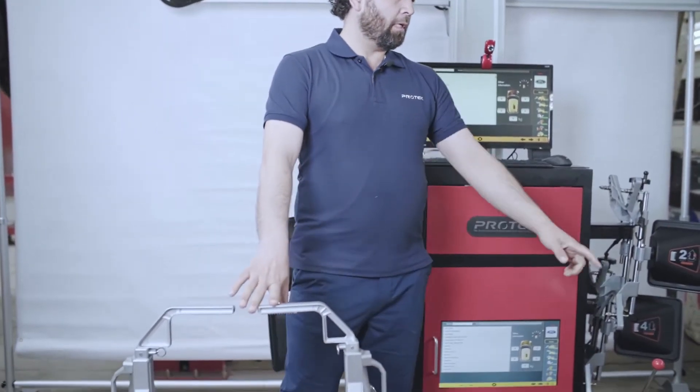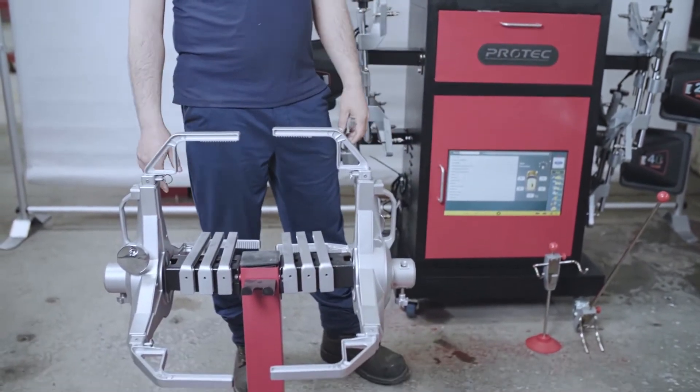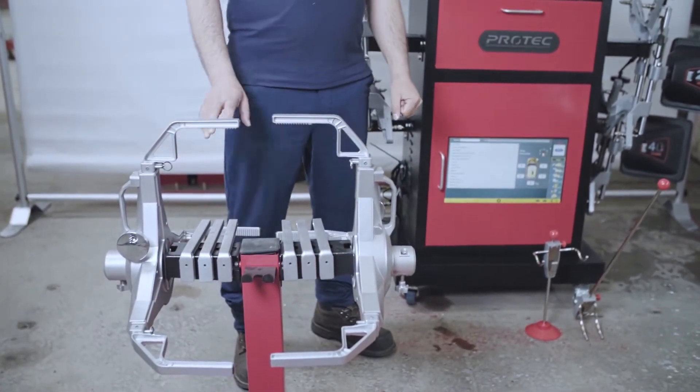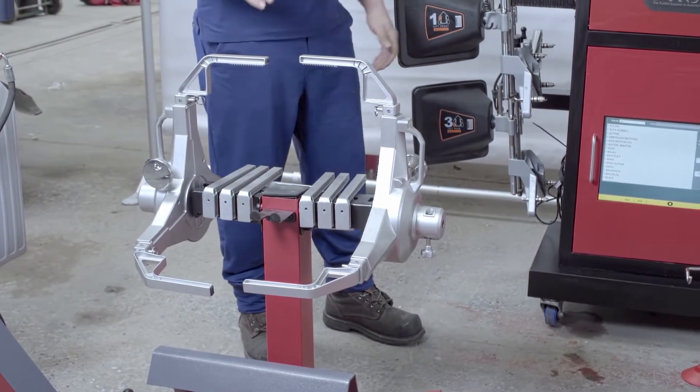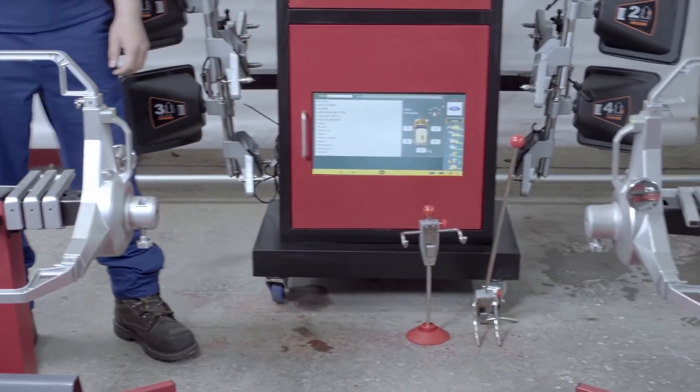These tire clamps — wheel grabbers — are extra optional if you want to upgrade from the rim clamps to tire grabbers. You can always have that option too.